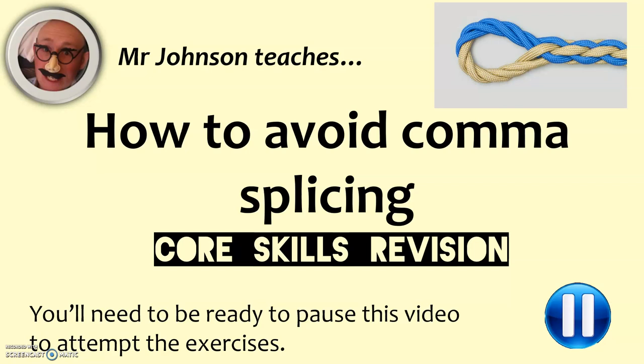Hello everybody, welcome along to this video. This is Mr Johnson teaches how to avoid comma splicing. As it says beneath that, part of my core skills revision series — a few videos on this playlist, just trying to support you with some skills which are really fundamental to doing well in English, and also some which might stretch and remind you of things that will gain you extra marks when it comes to sitting some of your exams.